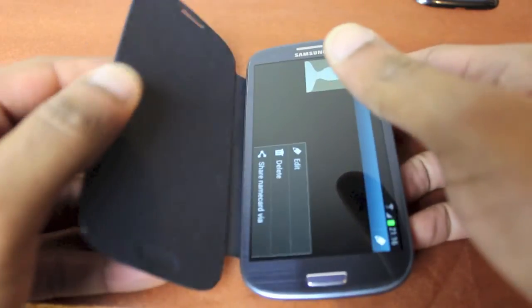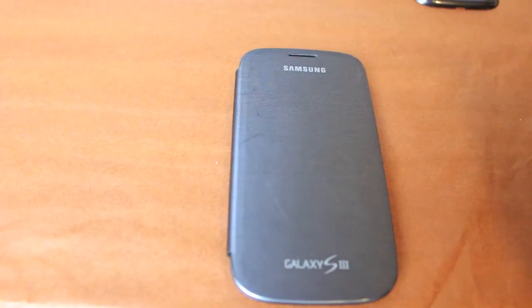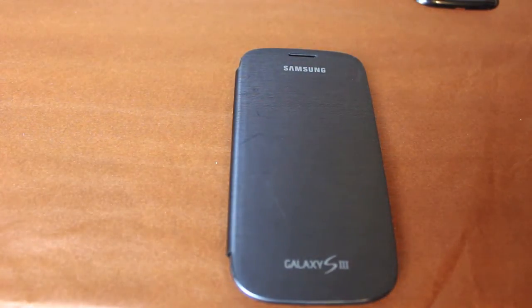So overall it's a very good product, one which will make your Samsung Galaxy stand out a little from the others. Highly recommended.